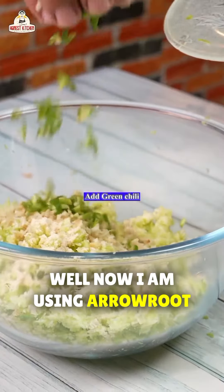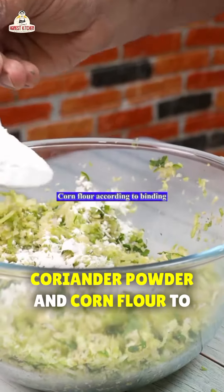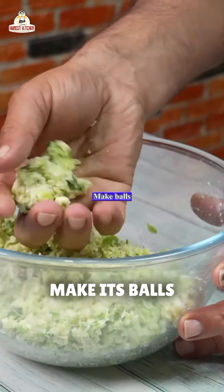Now I am using arrowroot powder, a piece of ginger, 1 green chili, coriander powder, and corn flour to make its balls. We make the balls.